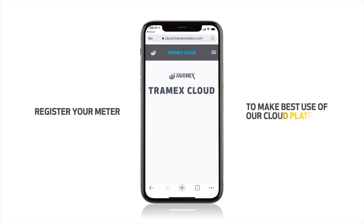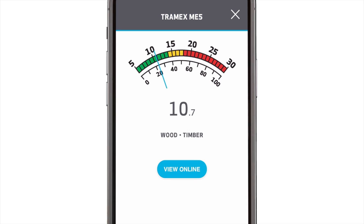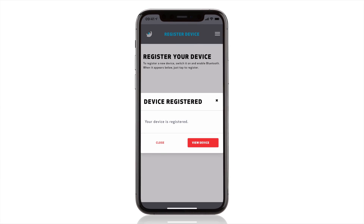There's one final thing to do to get you set up. You'll need to register your meter to make best use of our cloud platform. Simply select the meter, tap the View Online button, tap to register, and you're done.